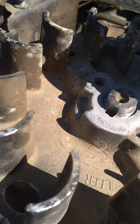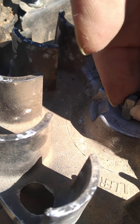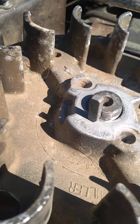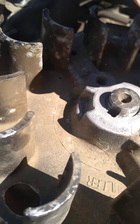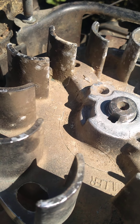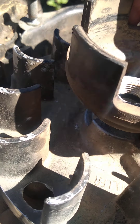Then you take your new cotter pin and that'll go in there like so. After that there's like a nut thing that goes on top of that.